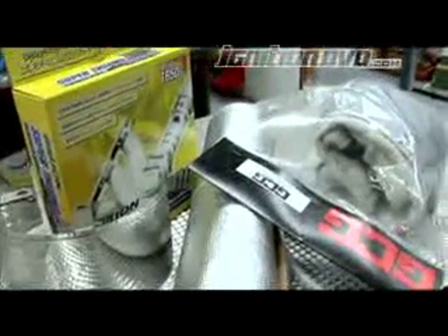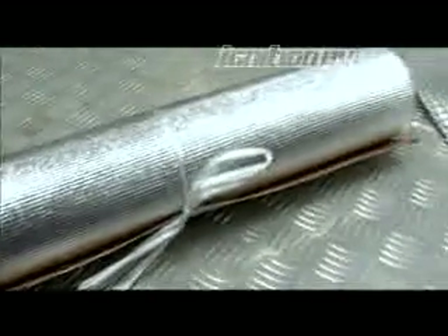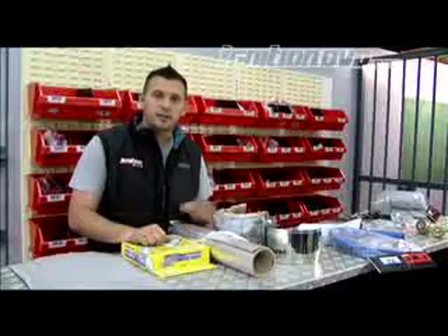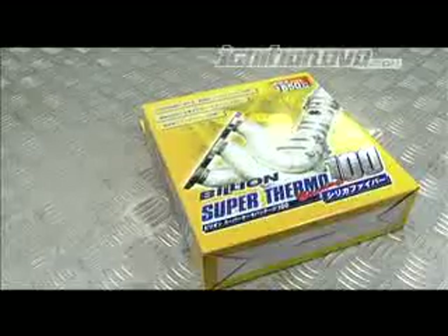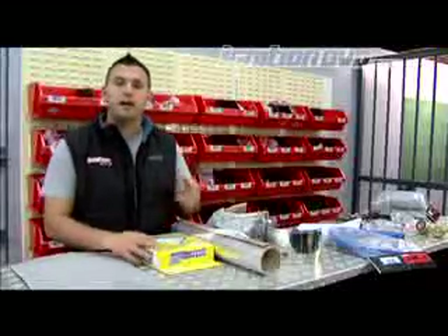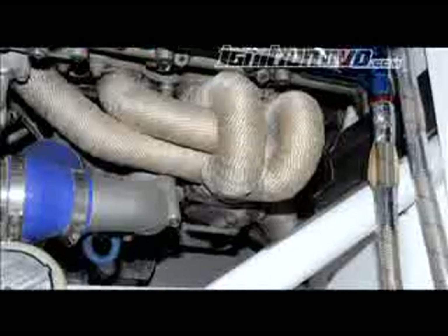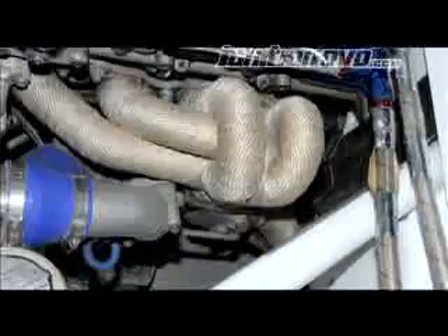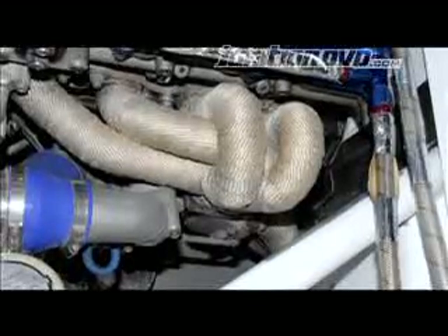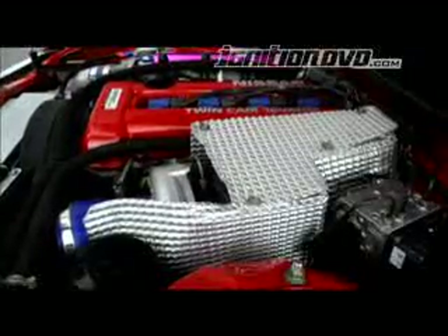This stick-on heat shielding can be put straight onto anything in the engine bay that's sensitive to heat, and can even be stuck straight onto the turbine housing. This heat wrap is also very popular — you can use it to wrap the dump pipe to stop heat from transferring into the car, as well as to protect the surrounding systems. A lot of people also wrap their exhaust manifolds to help control the heat even further. This heat shielding can be modified, cut, shaped, drilled — whatever you want to do to create whatever you need to protect your engine bay.